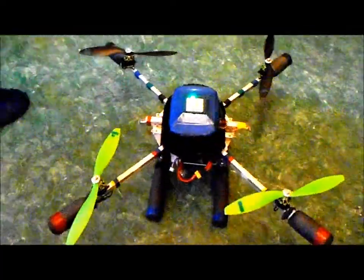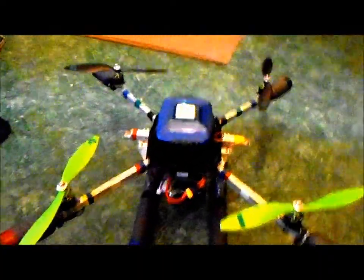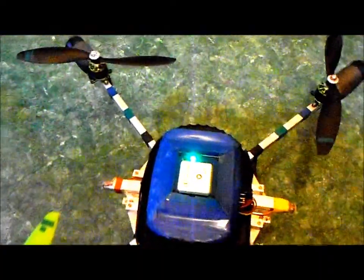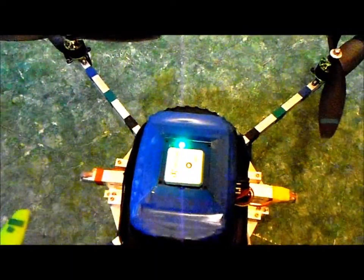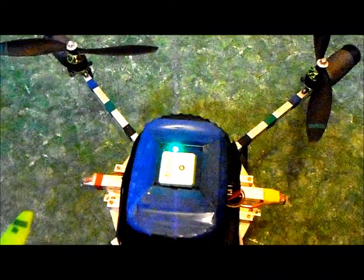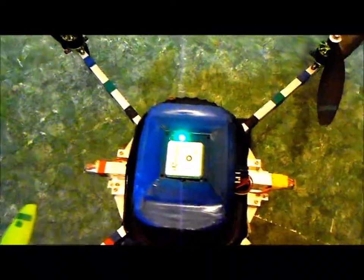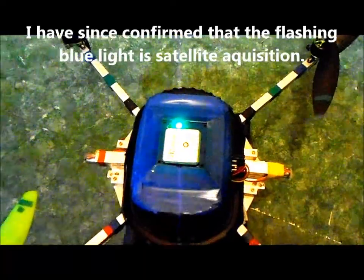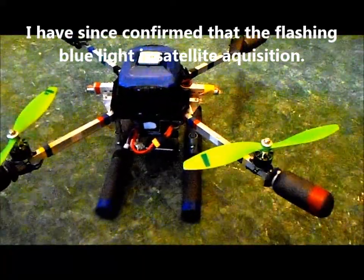Feng Shui's got a new look now. We put a new GPS module on it — it's a Lea 6H, one of the best ones you can buy. I think the flashing blue light means I got a GPS lock. I really haven't hooked up to the GUI yet to see what's going on.